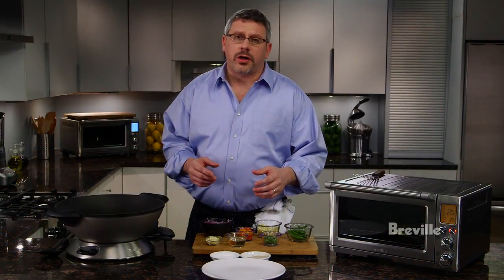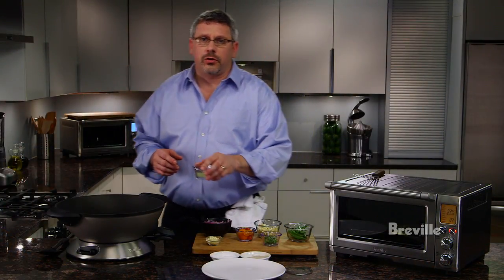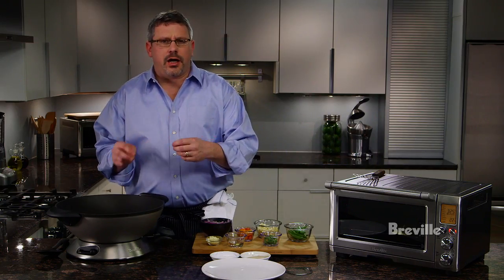We're going to let that cook for eight minutes. While our fish is cooking, we're going to do our wok seared vegetables. We're going to start by heating a little canola oil in our wok. First we're going to add a little onion and garlic and let that color a little bit.